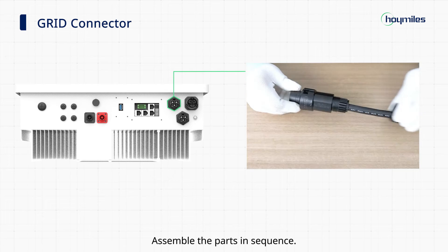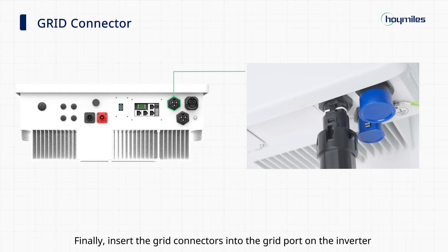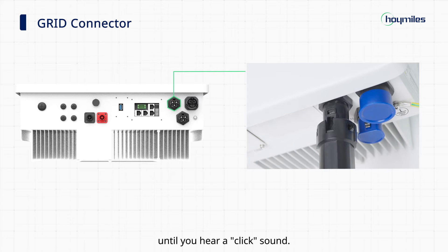Assemble the parts in sequence. Finally, insert the grid connectors into the grid port on the inverter until you hear a click sound.